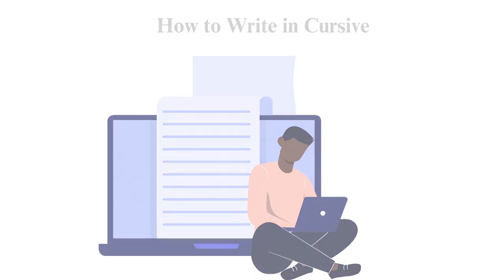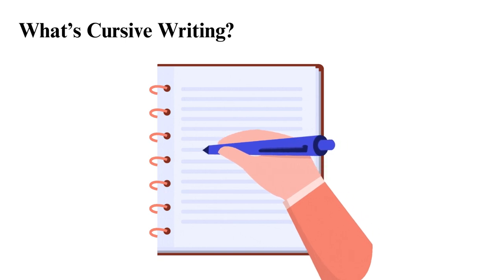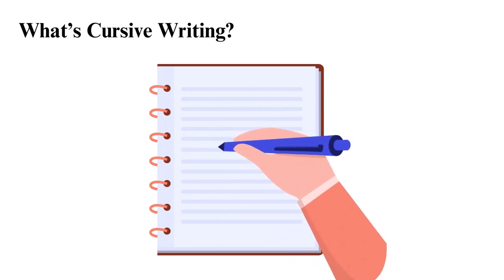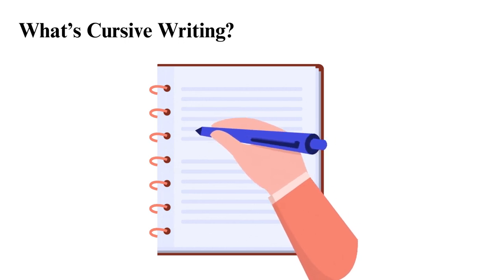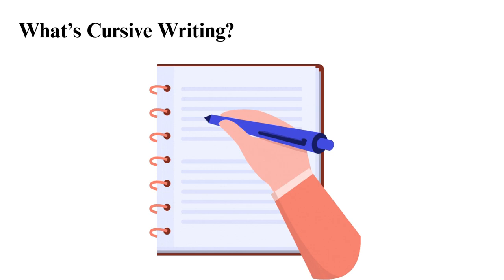How to write in cursive. Cursive writing is a form of handwriting that uses connected letters with a flowing and continuous stroke. This writing has slanted and joined letters, making it faster to write, and it's more legible than print handwriting.